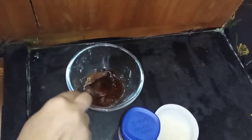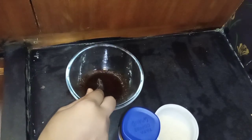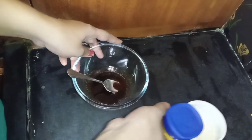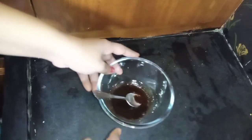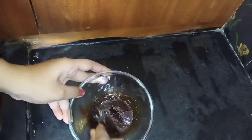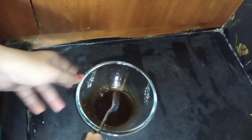Mix 1 spoon of coffee powder and sugar. You can use a hand beater, a normal whisk, or a blender to mix.